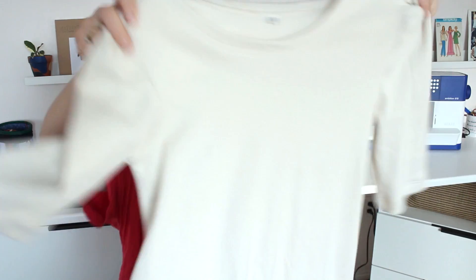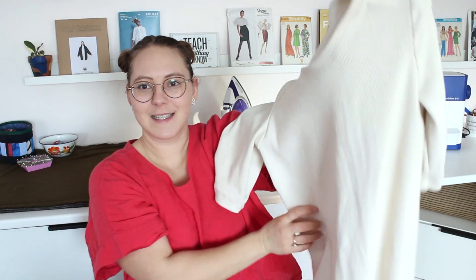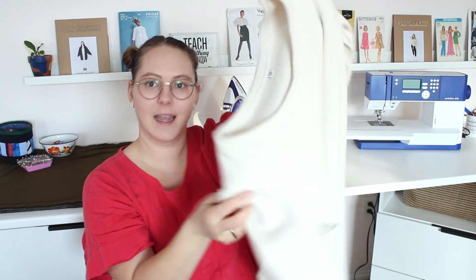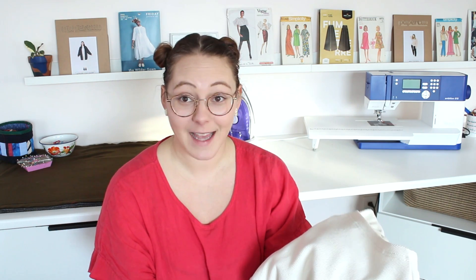The first thing I made was this sweater dress — a rib knit sweater dress — and I have a lot to say about it. I did a video on this to show how to play pattern Tetris in Inkscape: how to rotate things, unfold things, all that kind of stuff.